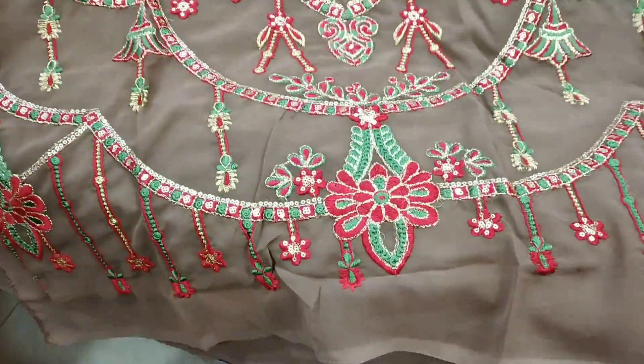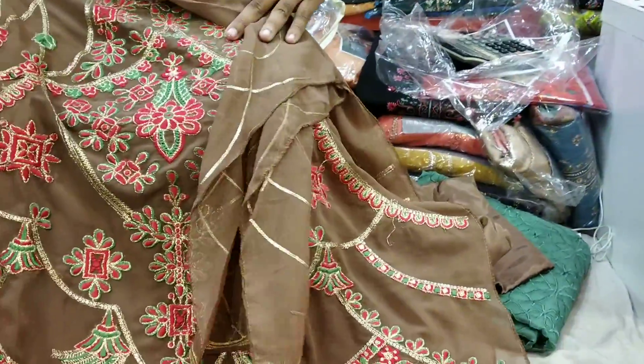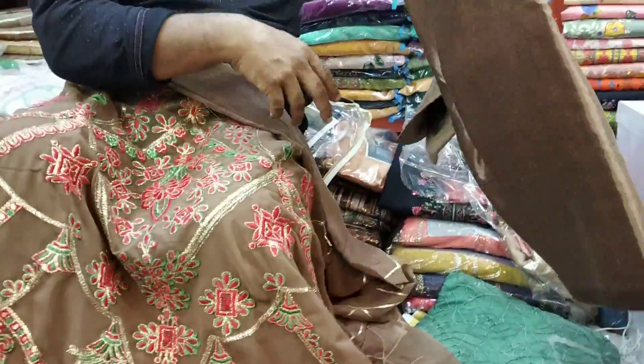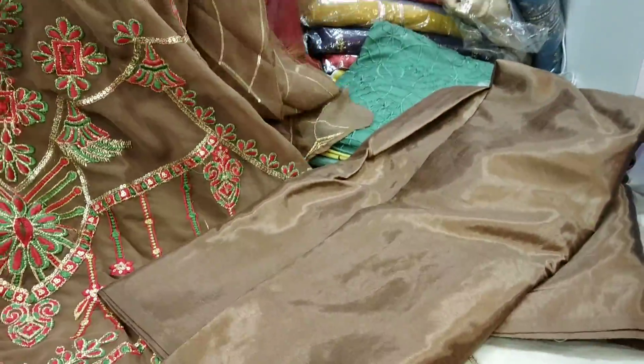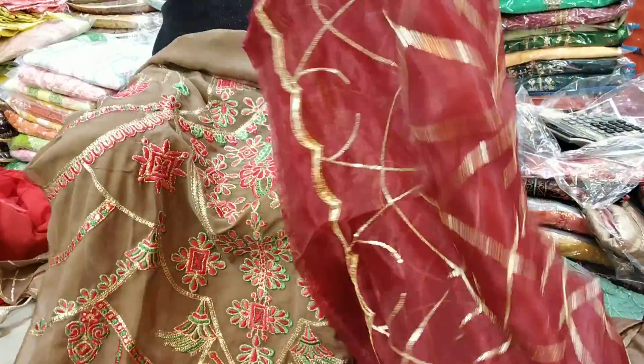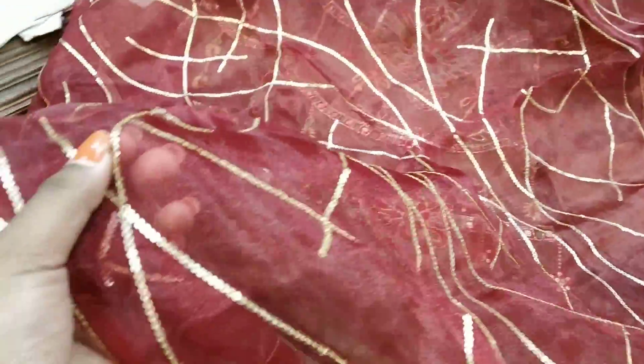If you look at this video, it is a bright color. It is very gorgeous. Sequence. This is the inner part. Sequence. Silker. This is the whole sequence.